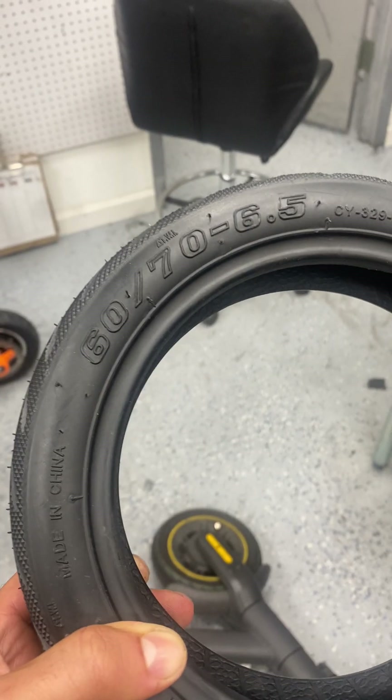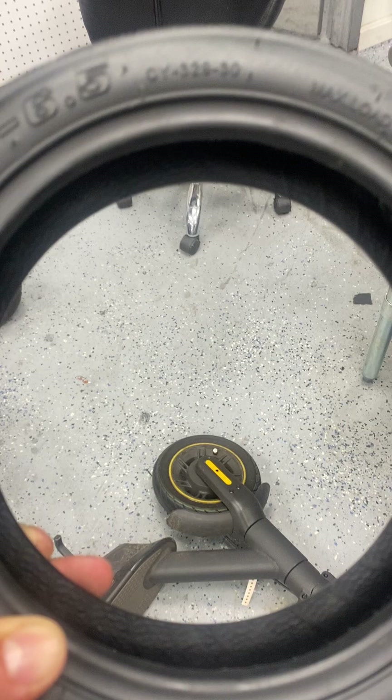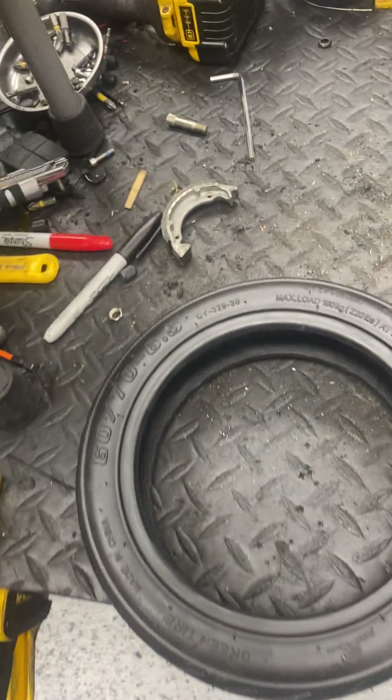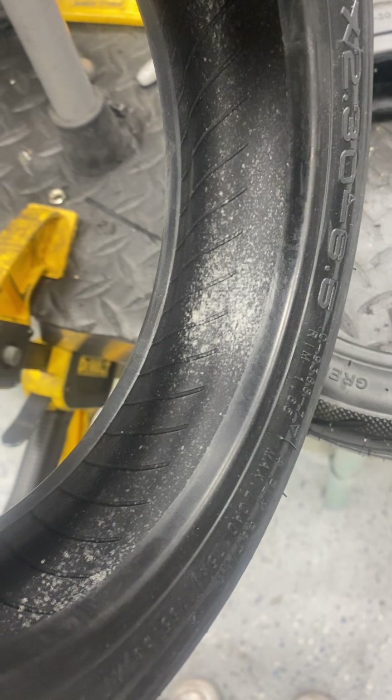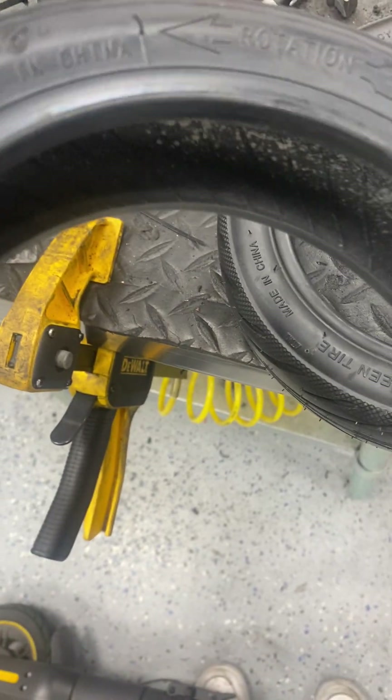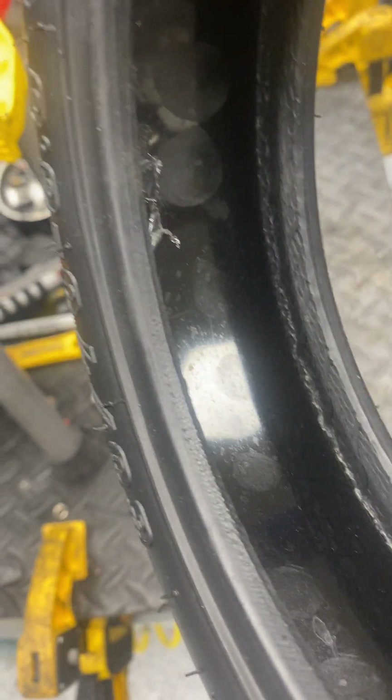This is a classic tire, 60-70, 6.5. It belongs on the 9 Max, among other models. If you look on the inside, let me just show you a comparison. This is a tire without that material — just a normal rubber tire without anything fancy, just regular rubber. This is one with quote-unquote self-healing material. It's this gel layer that goes on the inside of the tire.